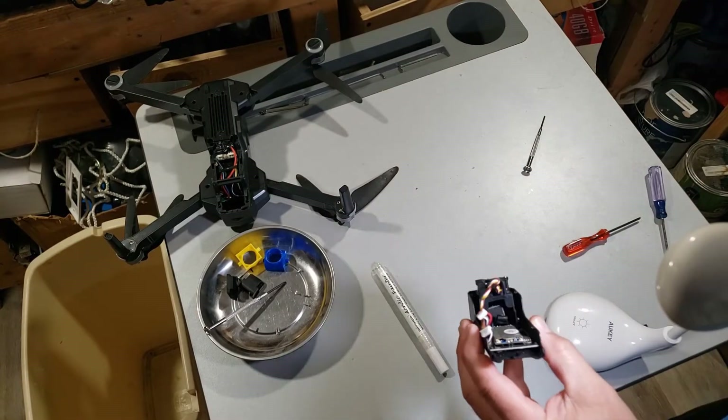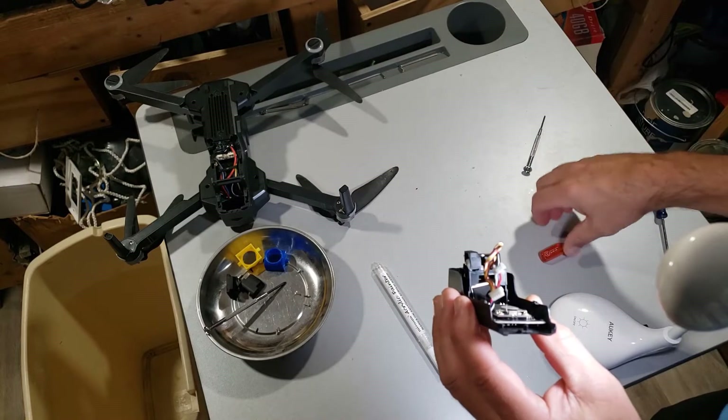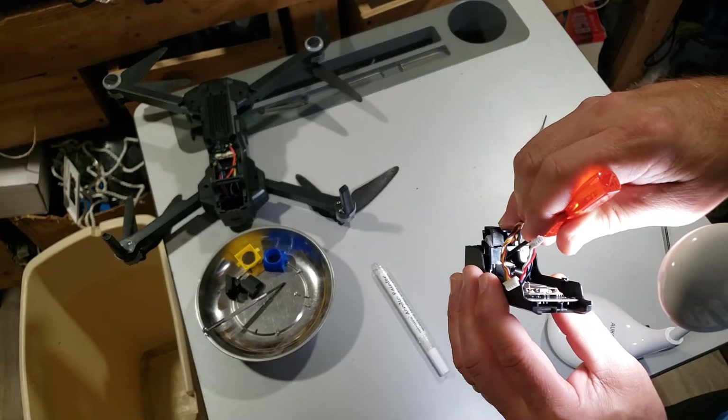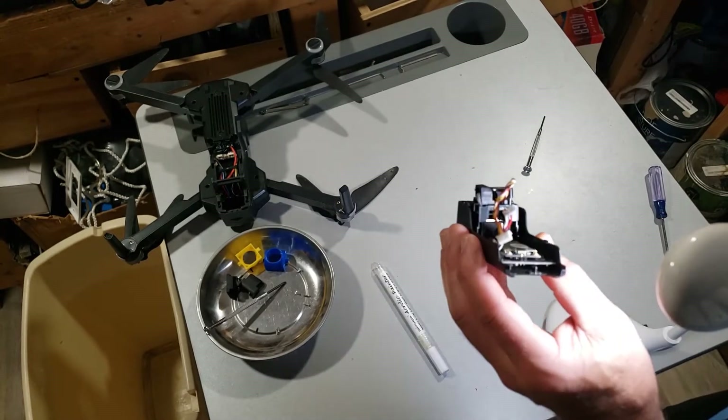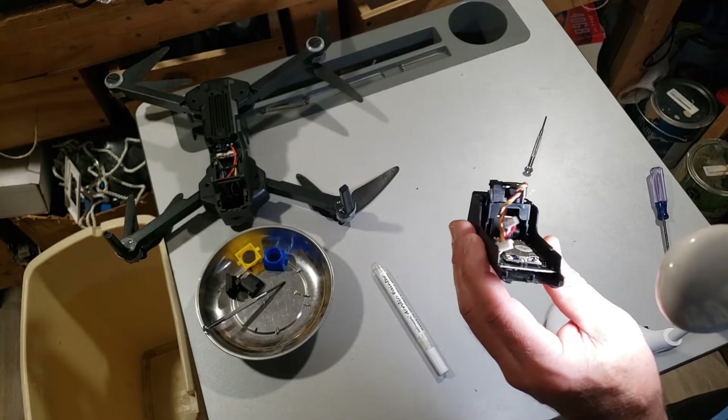If you remember, my test flight footage was a little bit crooked — and if you look at this, I've got the lens a little bit crooked. If I'd had that straight, I believe we would have had totally straight footage, but I missed that on the first assembly.